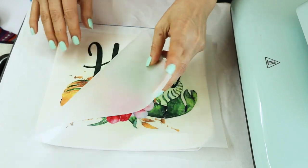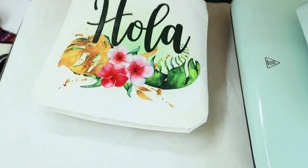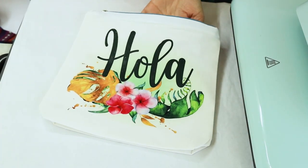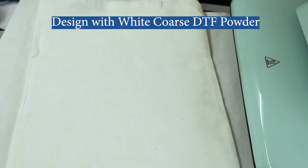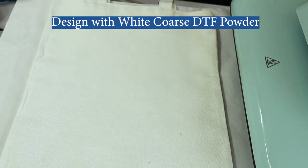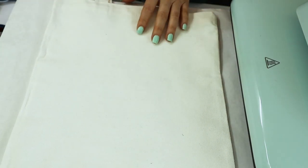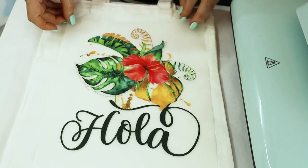Let's reveal the design — it looks beautiful! The advantage of the medium DTF powder is that we can use it for all types of fabric. Now for this design I used the white coarse DTF powder. This DTF powder can be used for large mesh patterns such as canvas or denim.